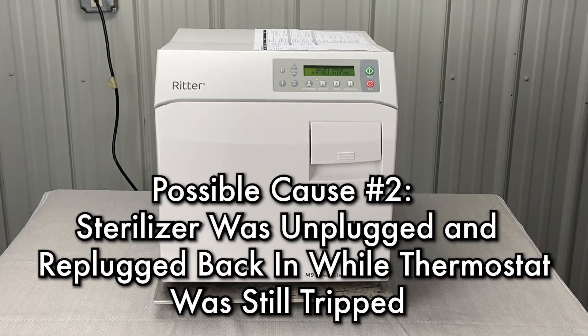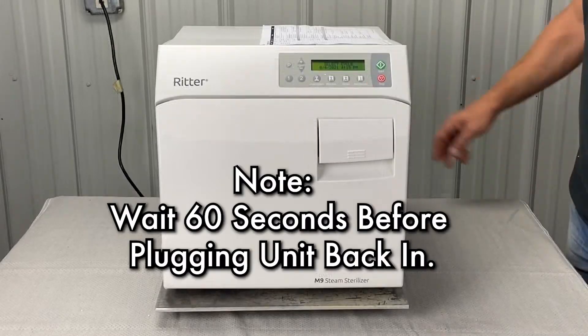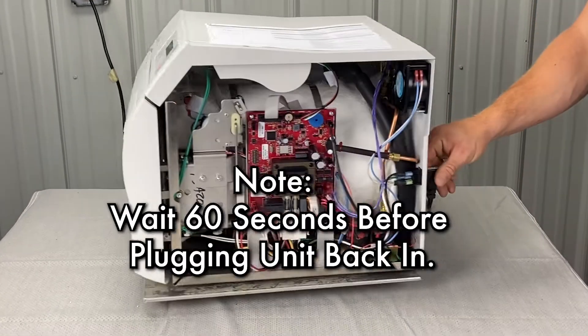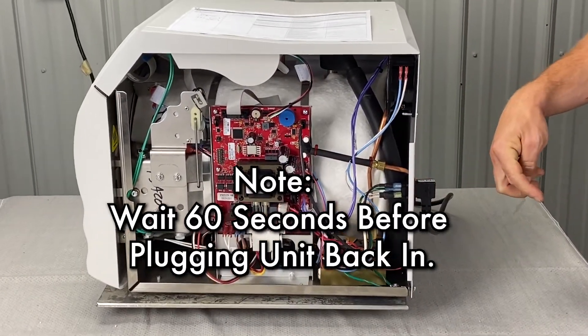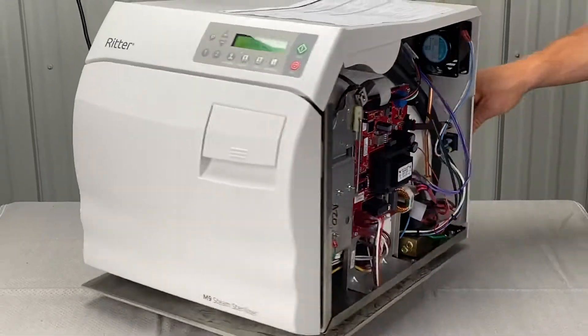The next thing: the sterilizer may have been unplugged and plugged back in while the thermostat was still tripped. If you have an error and need to reset it, unplug the unit, wait 60 seconds, then replug it back in — that will erase the last error code.